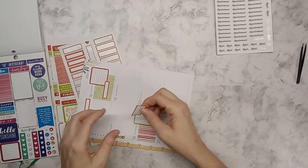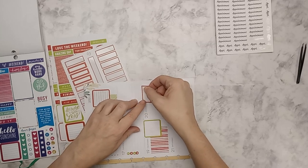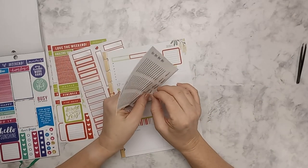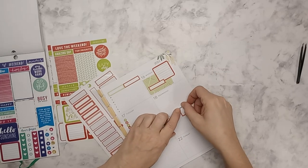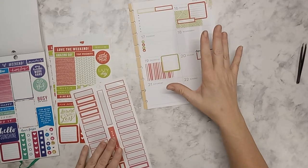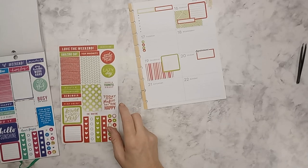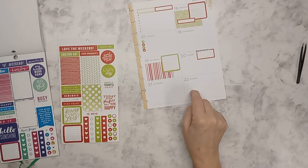If you notice, I like putting stickers up at the top when I'm planning my pre-planned things, because I like being able to fill in here and have as much pre-planned stuff at the top and the bottom — with an area that I can write in and add things to. And now it looks like it's going to be pretty.